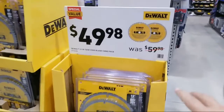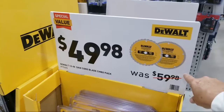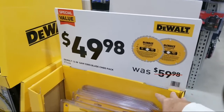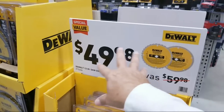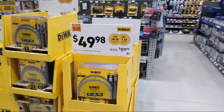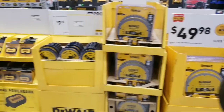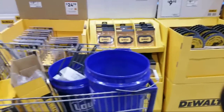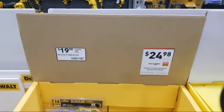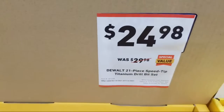I wanted to show you this one — it's now on sale. If you remember, I showed you this on Black Friday at $39.98; normally it sells for $59.98. They've taken $10 off, so it's an intermediate stepping stone. We have seen these lower — at $39 — but if you really need it now, now's the time to get it because you probably won't see it at $39 again until Black Friday.